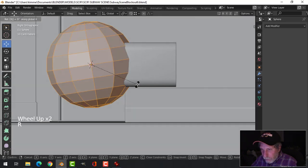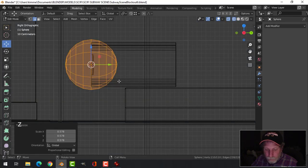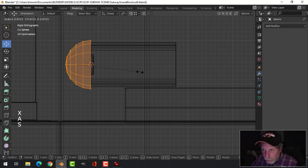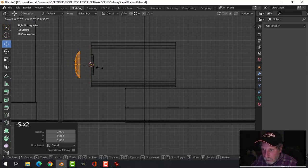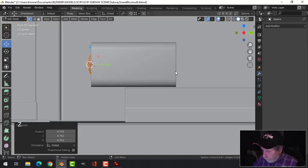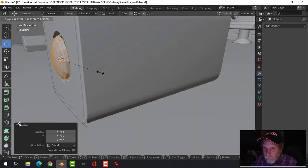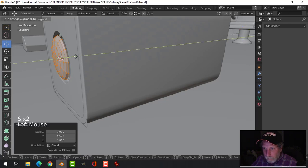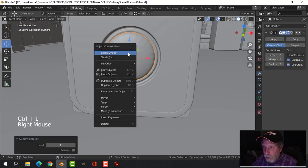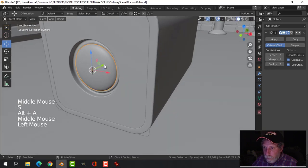Let's rotate X 90, scale it, go into wireframe. Get rid of those, scale in the Y, scale it again, start pulling it back in, start getting it positioned. Try just one subdivision and pull it under.